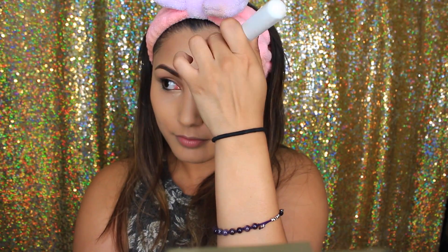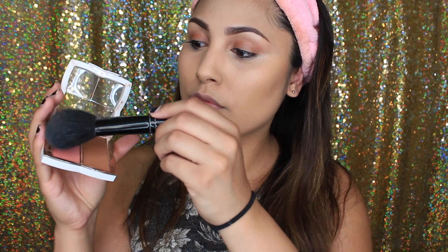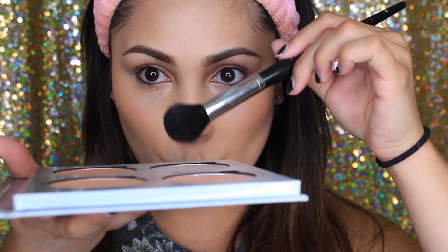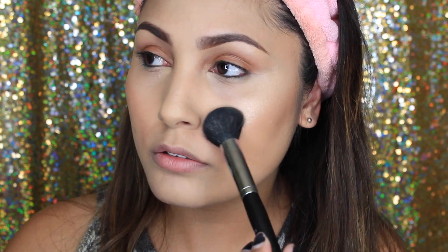Next I'm using the blush from Flower Beauty in Glow Baby Glow — if you didn't know, this is from Drew Barrymore's line sold at Walmart, really great stuff. I'm applying that to my cheeks to bring some color to the face. Then I'm going in with the Anastasia glow kit in Gleam, taking Crushed Pearl and applying that with my Sephora blush contour brush. Look at that glow!